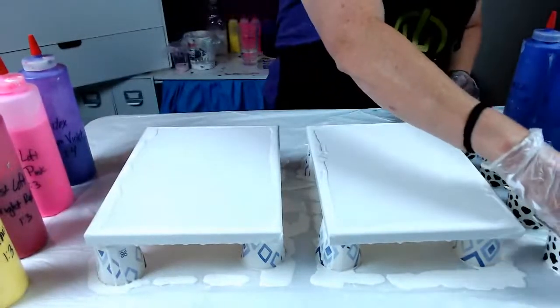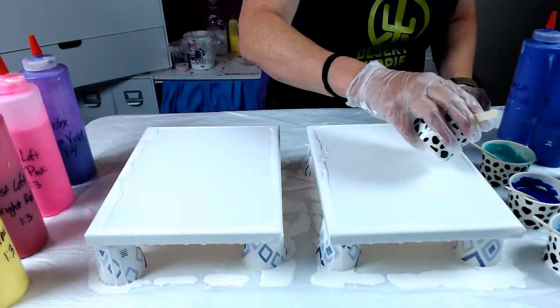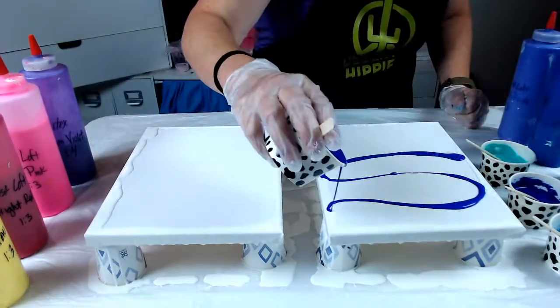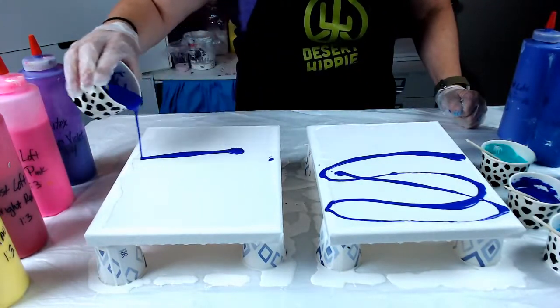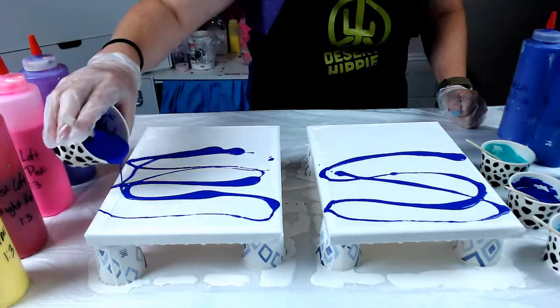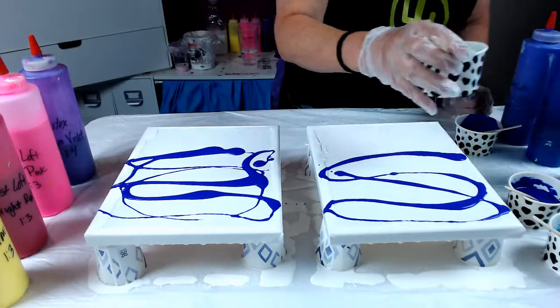I'm going to start with this purple color and I'm just going to kind of lay it on the canvas — no particular way. I'm just going to get color on the canvas. Here is the aqua green.